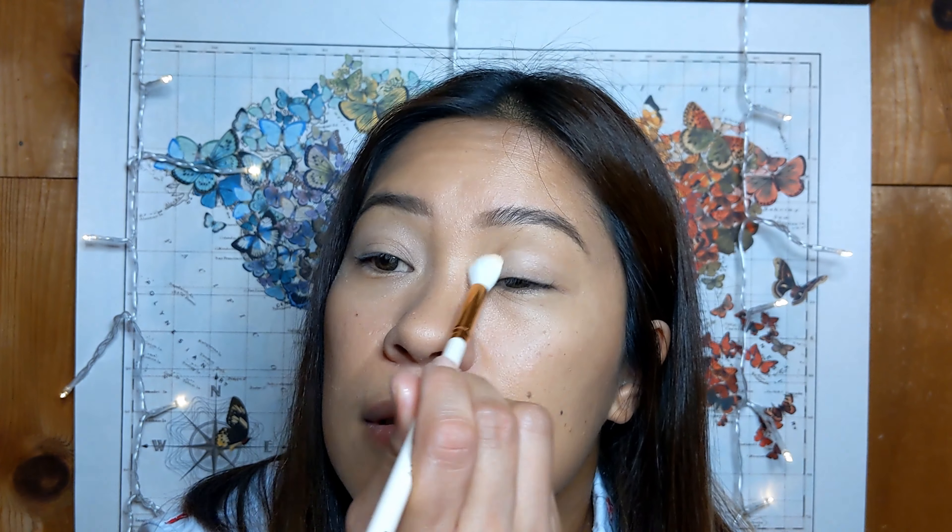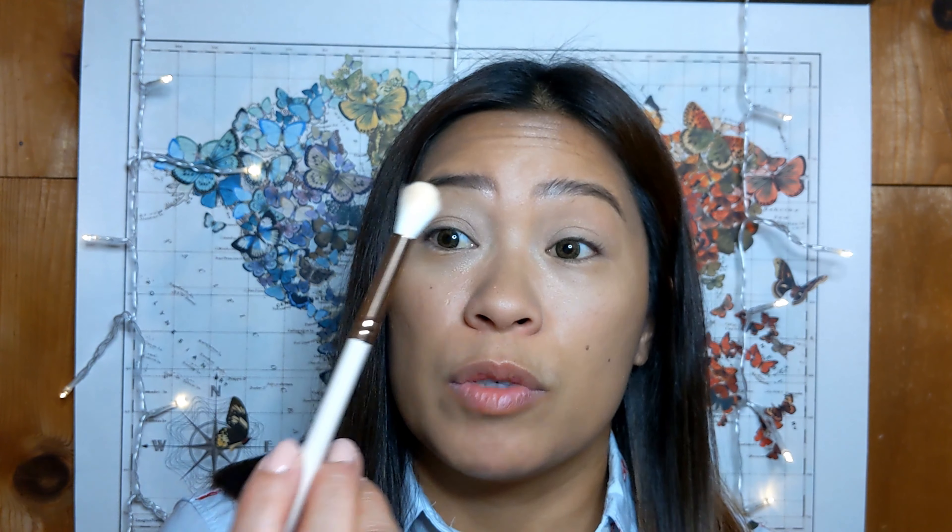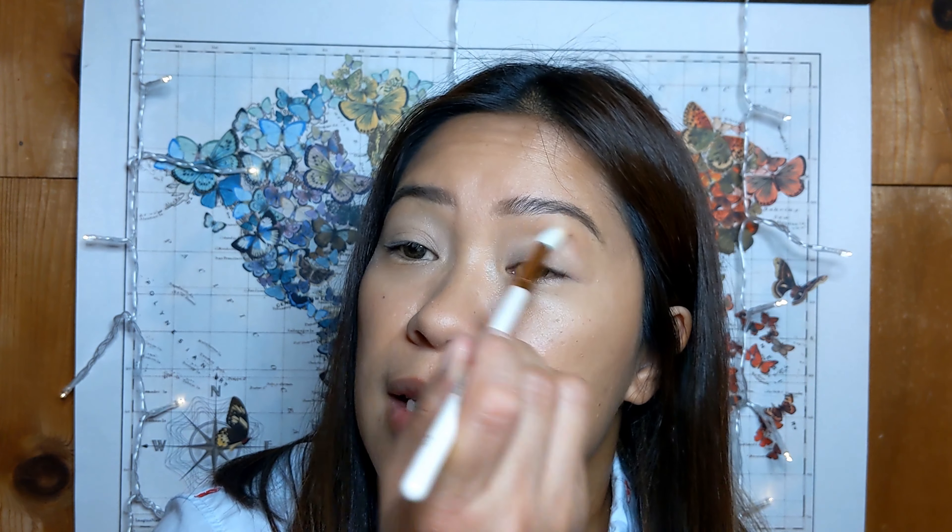I'm going to try out a new brush set that I got from Colourpop. It's pretty affordable and comes in a little pretty rose gold set like this. I just wanted to try it out — I needed a new brush set, I've had mine for years.